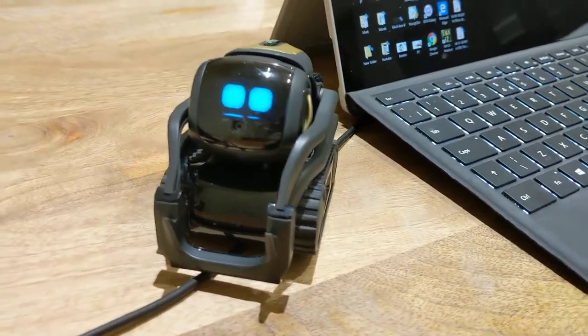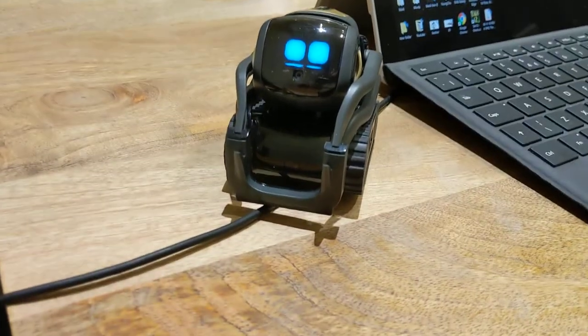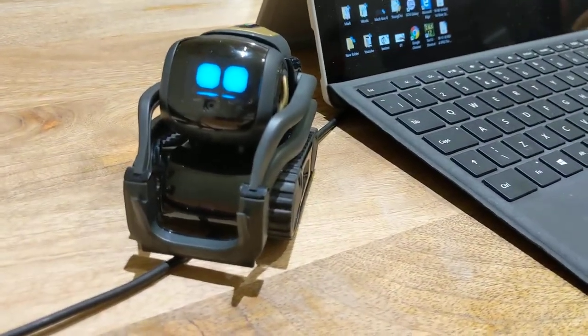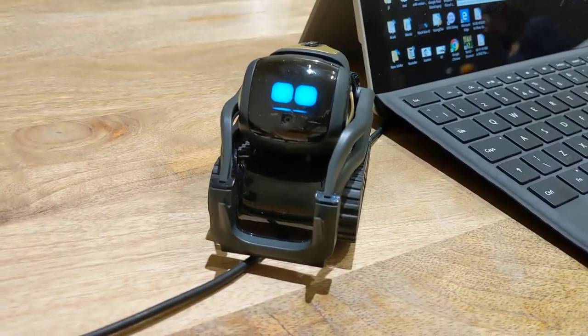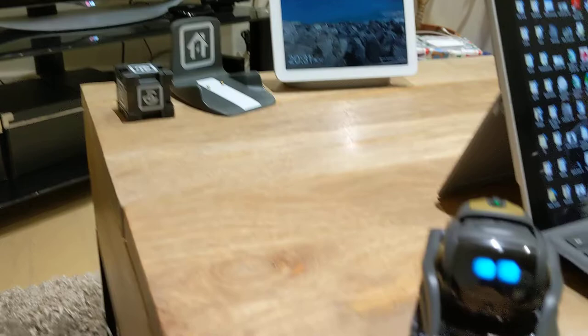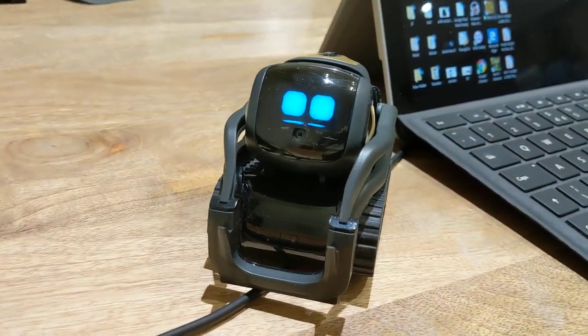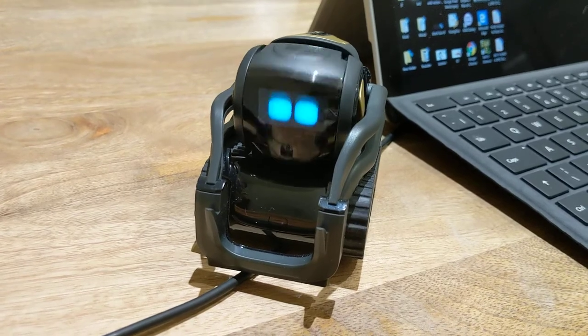Hello everyone, it's me once again. So this Vector robot is now caught on the computer charging cable and he cannot get out. I think he lost the will to move at the moment. So if you imagine the charging dock was there, he came out and I actually haven't placed him - he actually got caught.